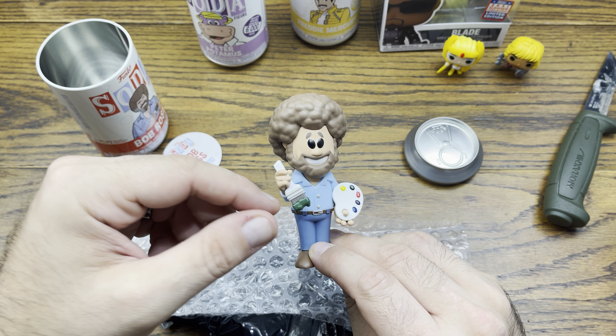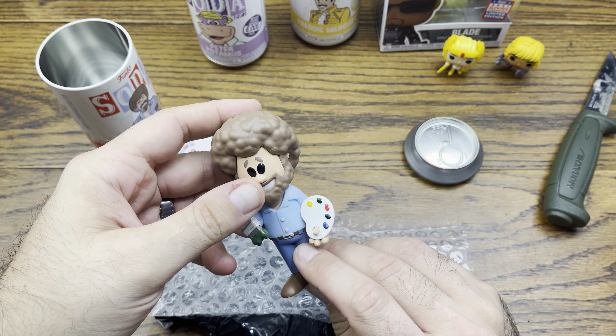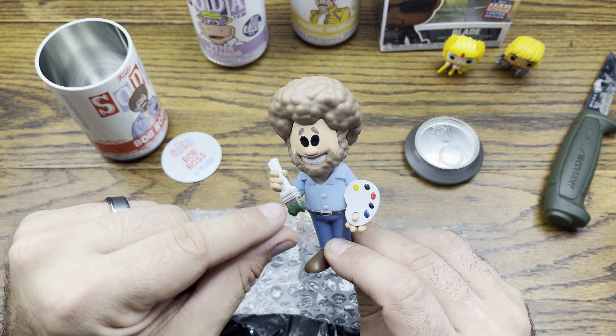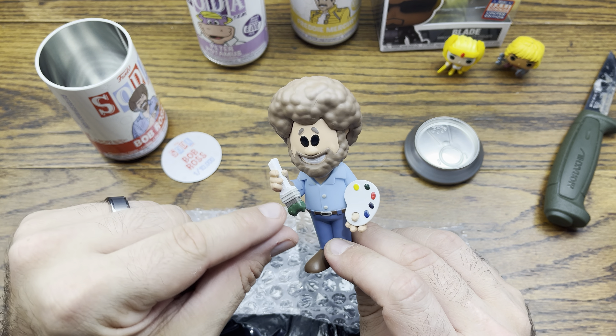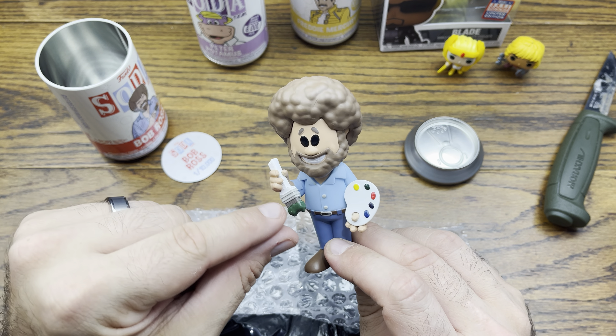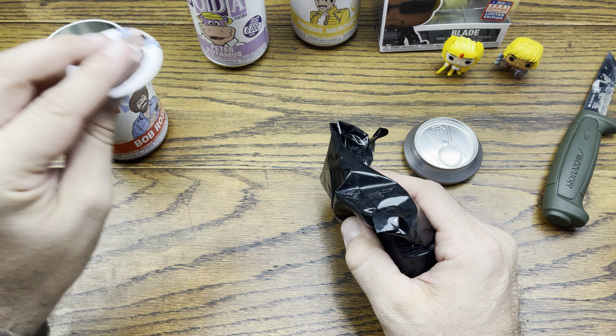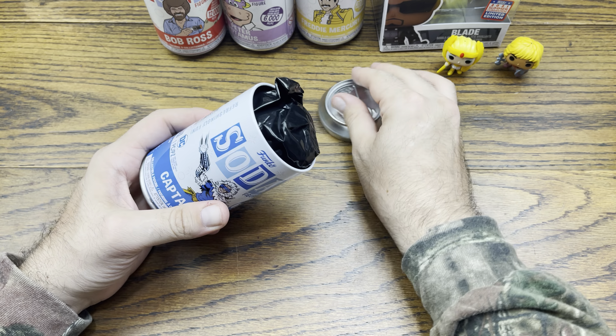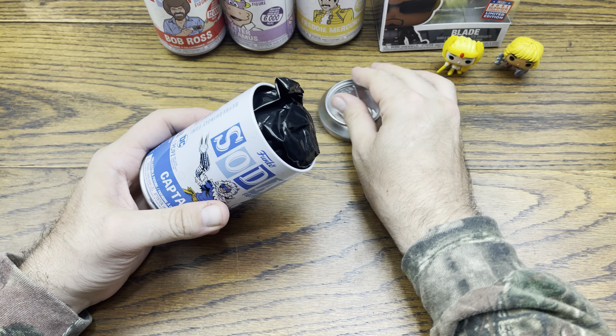Bob Ross here — the Boss. 10,000 pieces for Mr. Ross. Here he is. The chase version is him flocked, but the palette is different as well — the paint on the end of the brush is yellow instead of green, and then the palette's different. I think he's wearing the same clothes but he's flocked on the beard and head. That is pretty cool.